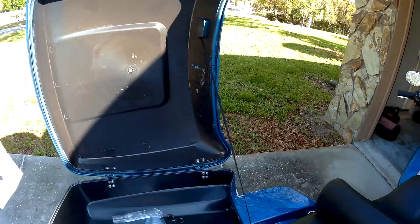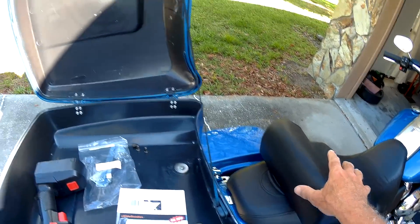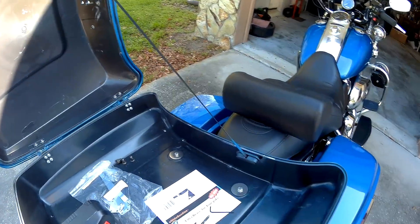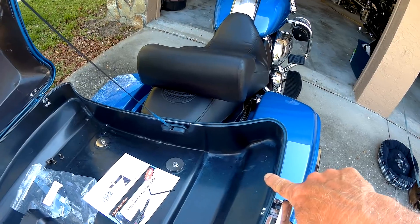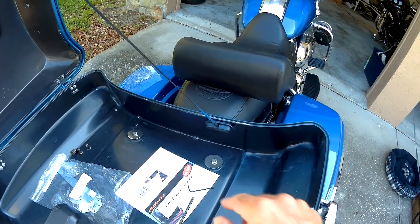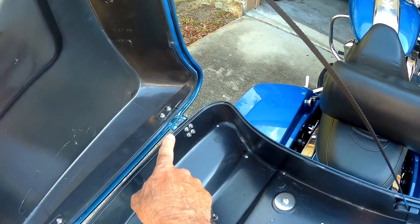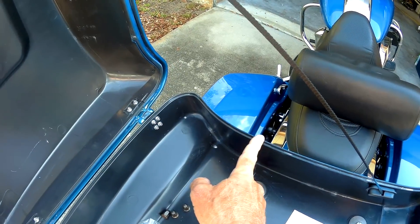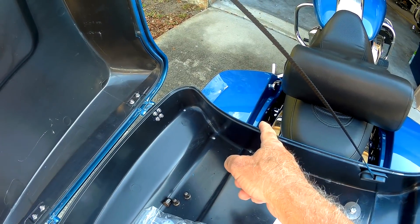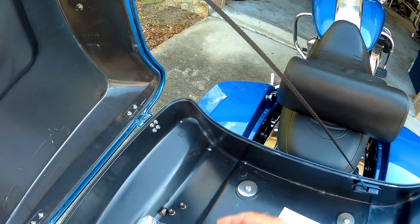First step: you want to take the backrest off - that's the backrest right there, it's three bolts. Take that off and set it aside. Second step: we're going to measure from here to the center of the tether. Whatever that distance is - about eight inches - I'm going to measure the same thing on this side, and I'm going to put a mark there so I can drill the holes.